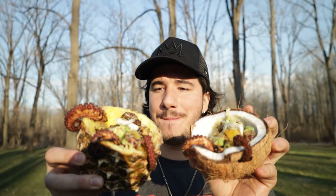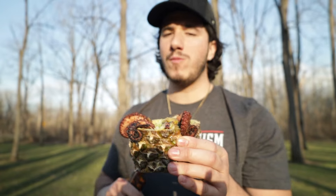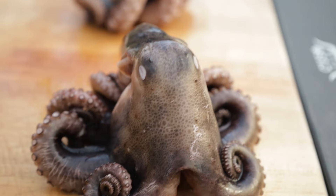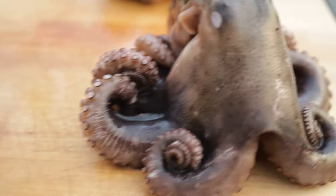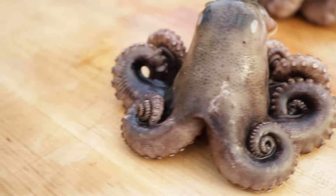Holy shit, these look good. Now for a taste test. We're gonna throw these whole things in there now. I'm ready when you are.